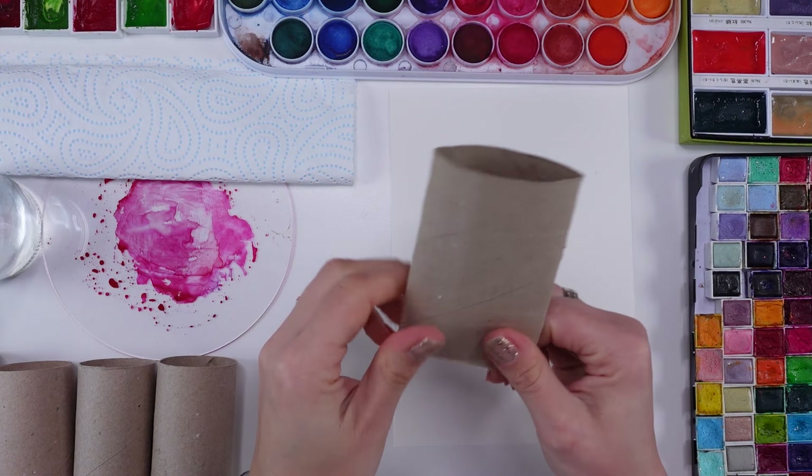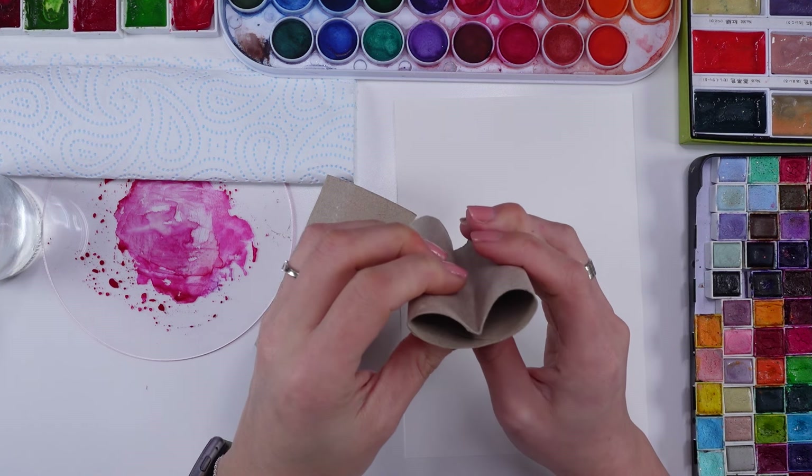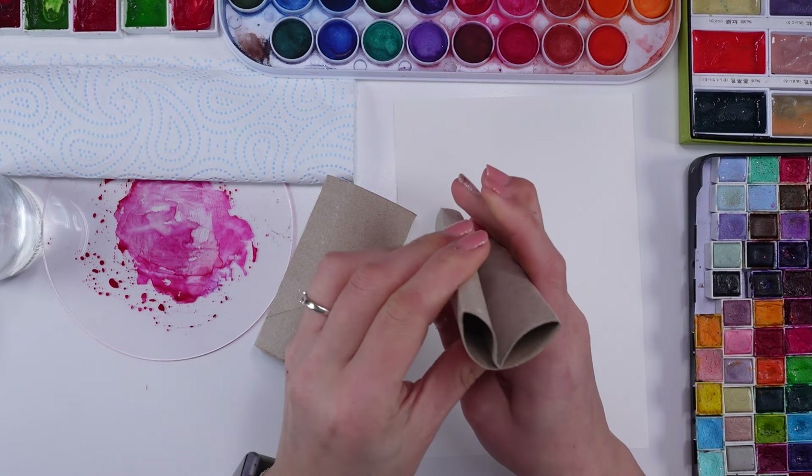Let's grab some toilet paper rolls to begin with. I'm just making some shapes for the petals and for the greenery that will go with the petals as well. You just have to squeeze it with your own hands and that's really it.